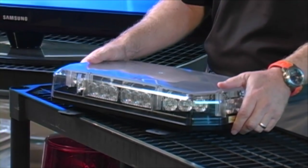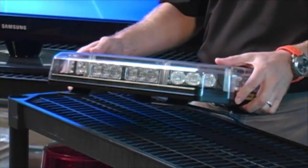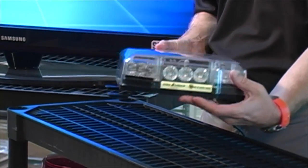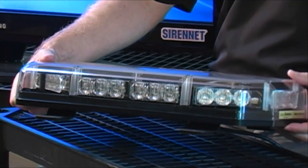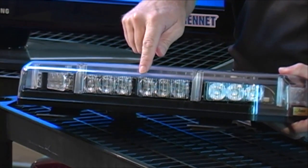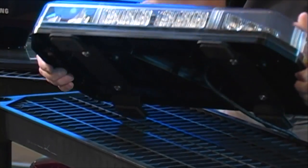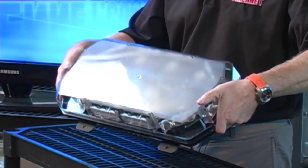Those are in Imperial measurements; the metric measurements will be available on the website. The light bar itself weighs 5.6 pounds, so it's a nice weight. The average amp draw with all the lights on is 2.5 amps, and it will operate roughly between 10 and 30 volts DC.